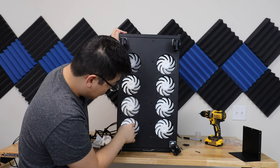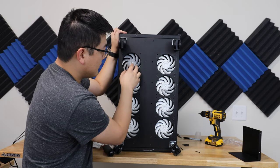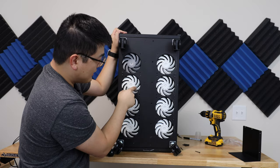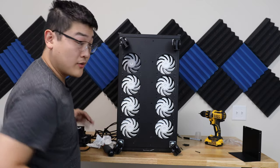One last thing you need to check is to make sure that you haven't caught any of the wires inside the fan. I actually had a wire caught in here, so make sure to pull it out before you screw everything down.